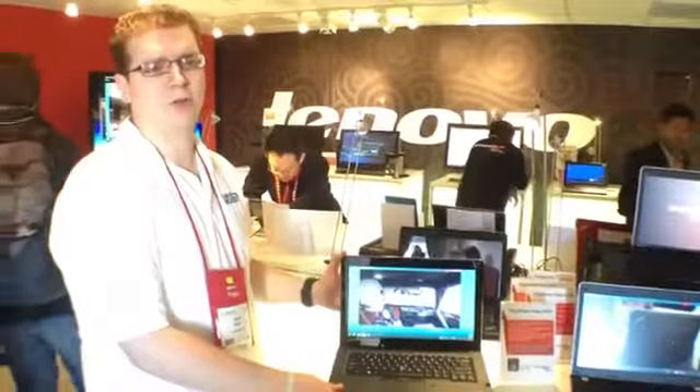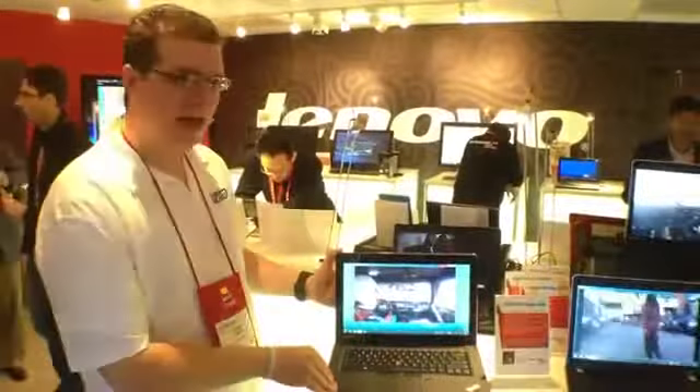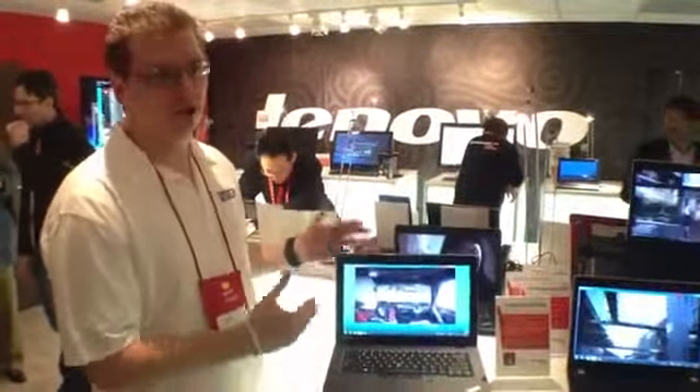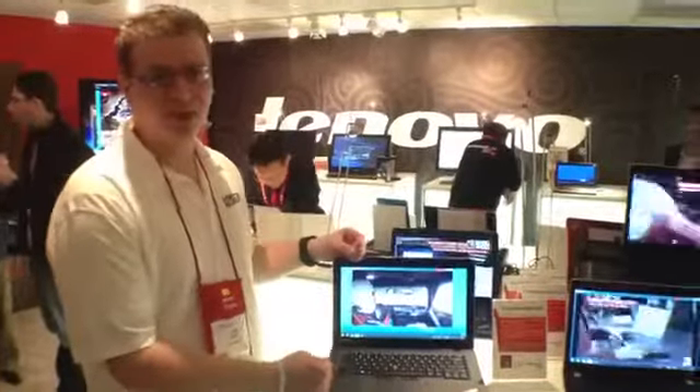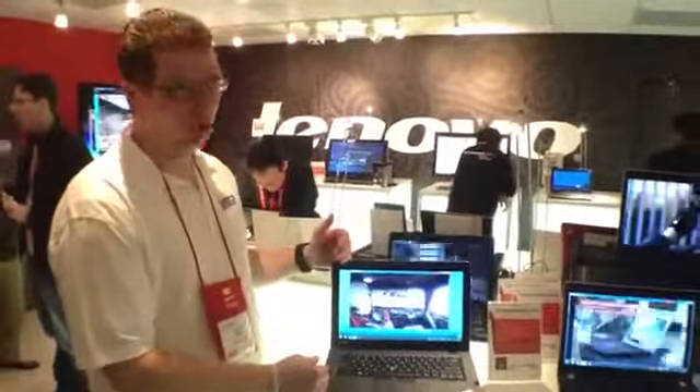Hey, this is Josh Smith with Notebooks.com and GottaBeMobile.com. We're at CES 2012 in the Lenovo trailer, and here we have the ThinkPad Edge S430. I'm a big fan of the ThinkPad Edge line because you get a great business sensibility notebook that's a little more stylish, but also more affordable.